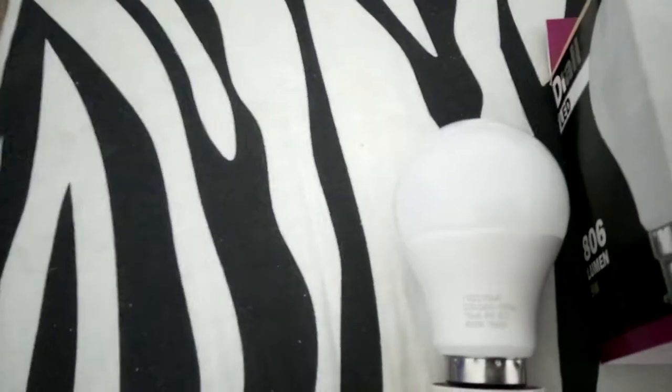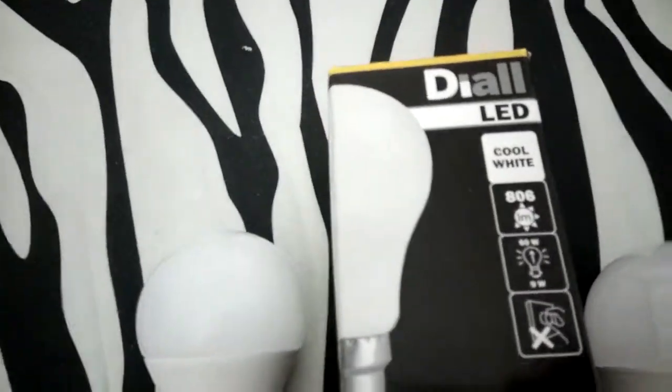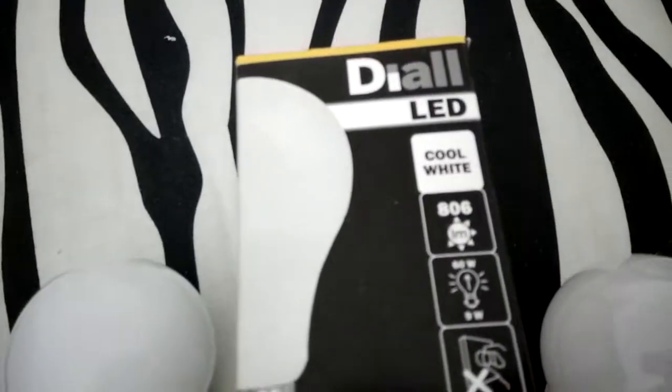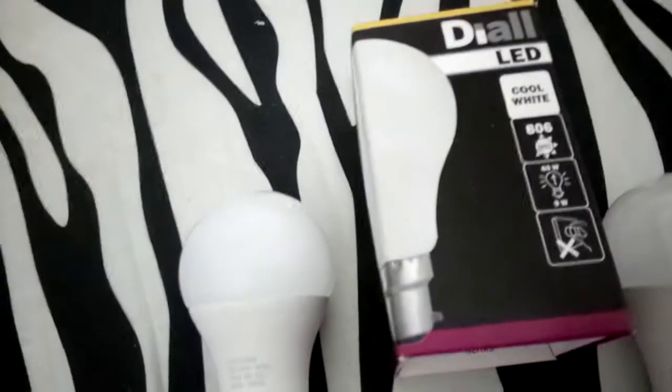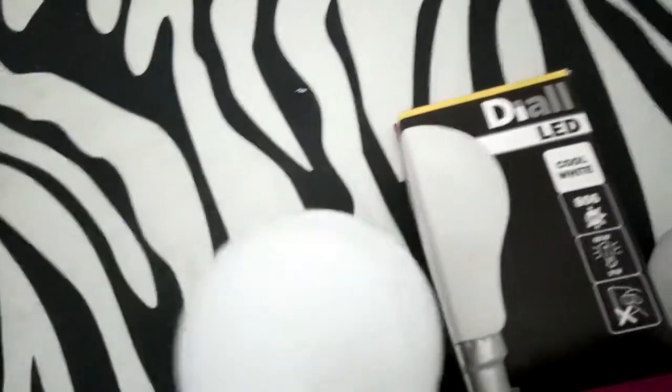And this one is cool white — it's a dial brand sold at B&Q in the UK. This one is 806 lumens, both are supposed to be 60-watt equivalent. This is the dial brand you get at B&Q.